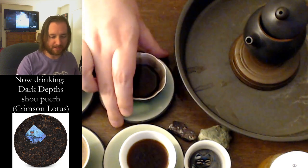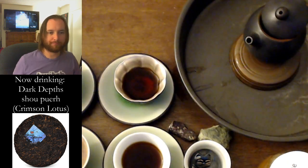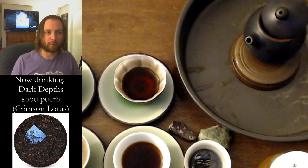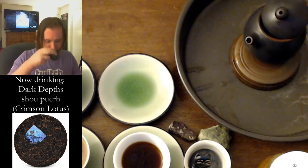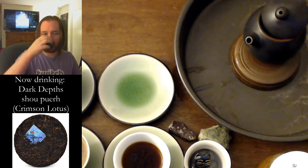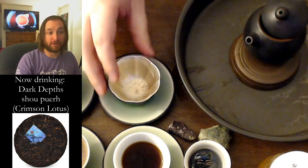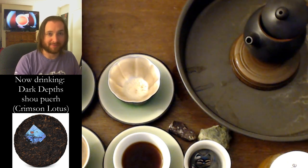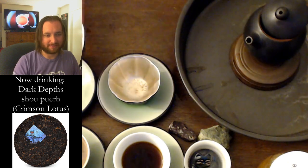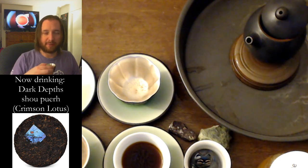I'm going to have just a sip out of the viewer cup to see how it compares. That's nice. That's very good. If I'm going to buy anything, it will probably be shou. I have bought so much sheng lately, it is unreal. 10 grams — whew. That's good stuff. I'm starting to understand now why Jay does the high ratio that he does.